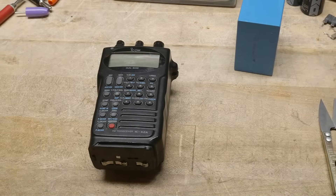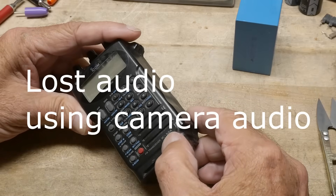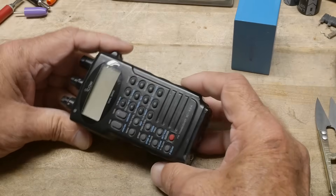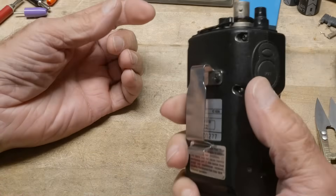What's on the bench today? It is an ICOM radio, an oldie — the ICX2A. I found this at a flea market and the guy gave it to me for free. Let's see if I got anything worthwhile or not.